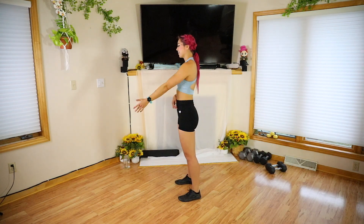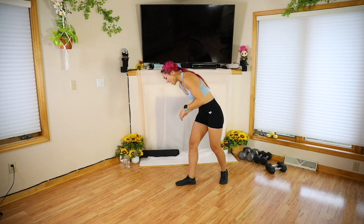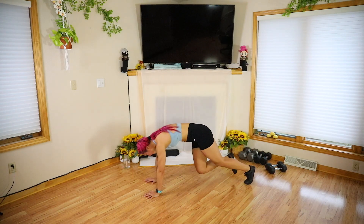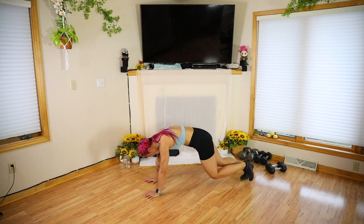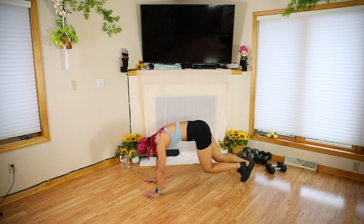Let's go two more. Last one. Go ahead, shake it out. We're almost ready, let's finish it off — hands on the ground, mountain climbers. Drive the knees in, feel free to slow it down, that's totally okay. Warming up the shoulders, the core, the quads, the calves.